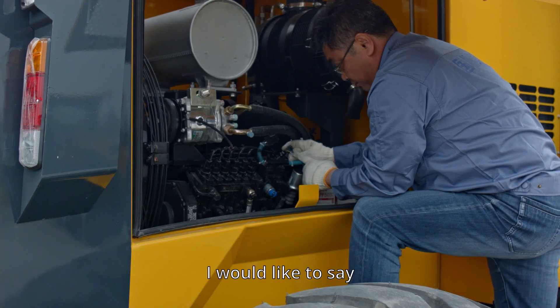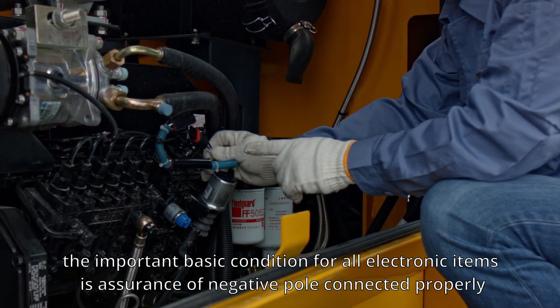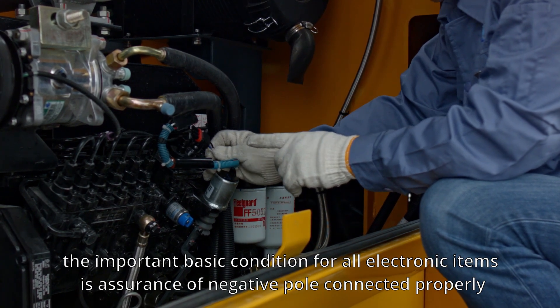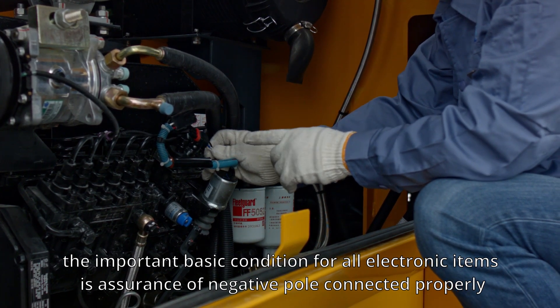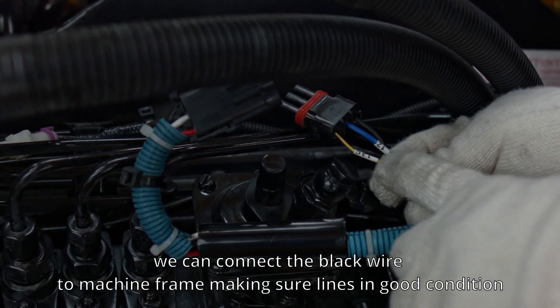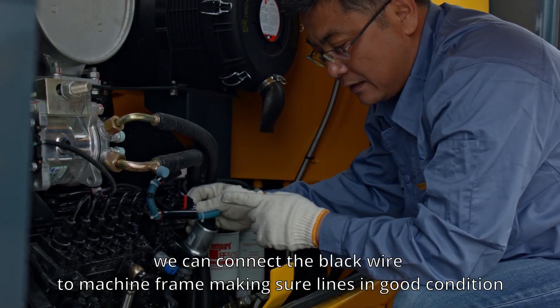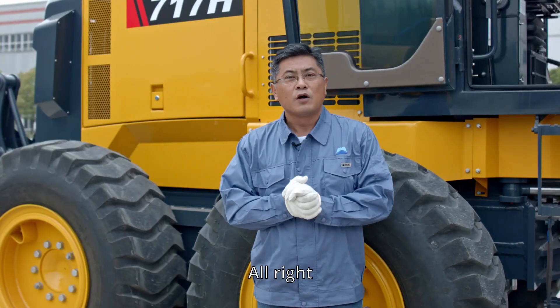Last but not least, an important basic condition for all electronic items is ensuring the negative pole is connected properly. If necessary, connect the black wire to the machine frame, making sure the line is in good condition.